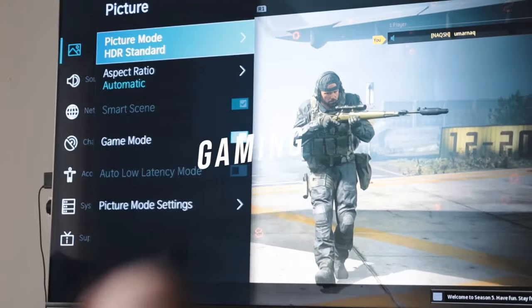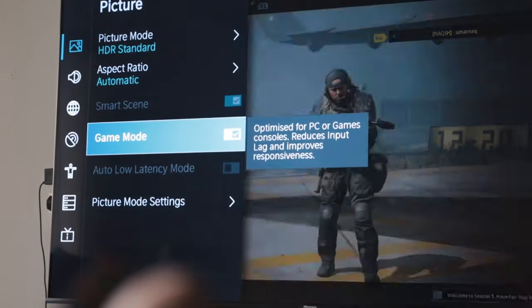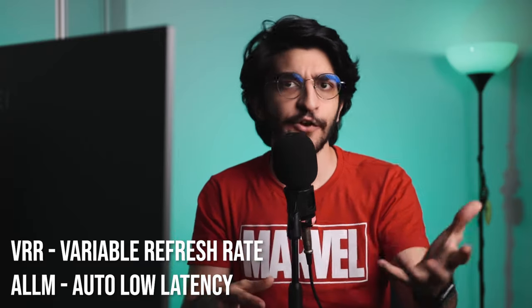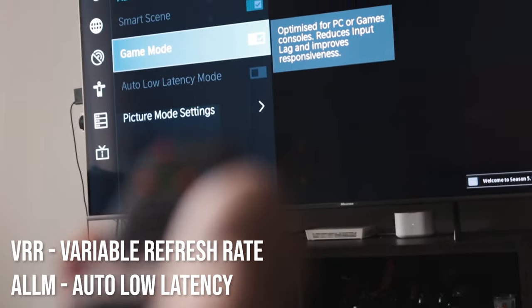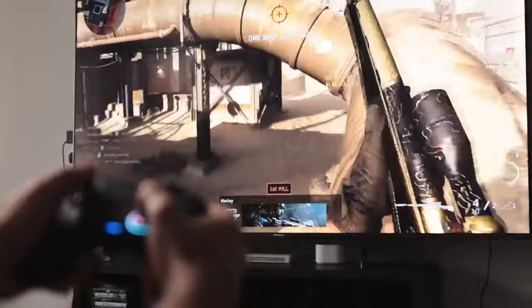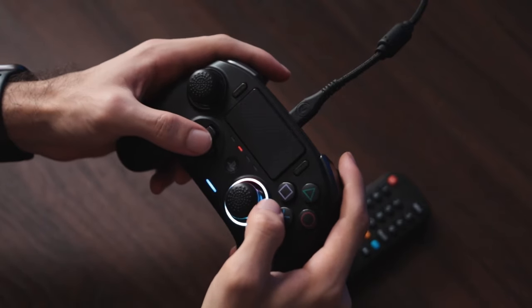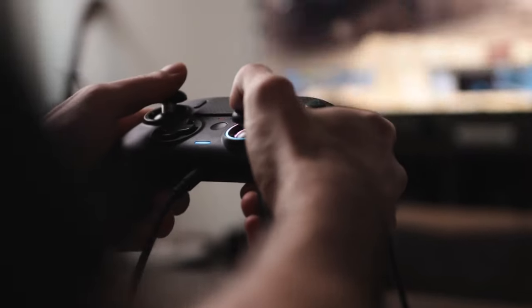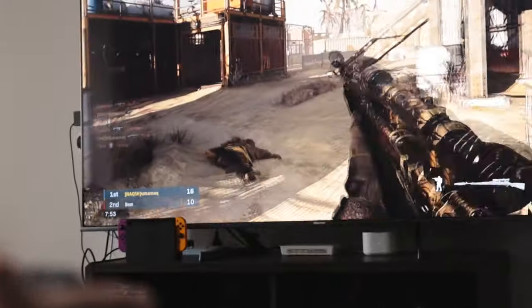Lastly, let's talk about the gaming mode. This TV comes with VRR (variable refresh rate) and ALLM (automatic low latency mode). These two work together to give you a super smooth gaming experience, and gaming mode turns on automatically as soon as a gaming device is connected. The overall gaming experience is tremendously improved by significantly reducing input lag. It also bumps up the refresh rate when you're playing. It is still 60Hz, but it feels pretty fluid because of that reduced input lag.